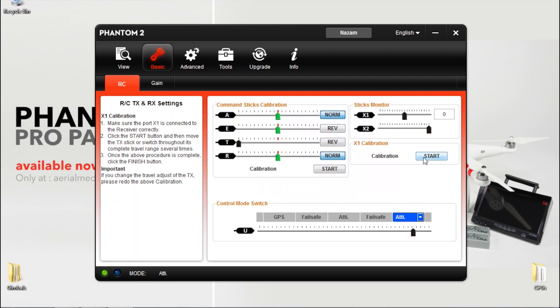Now you're going to do an X1 calibration. This is your Zenmuse gimbal control. Once again, hit all your endpoints then let go.